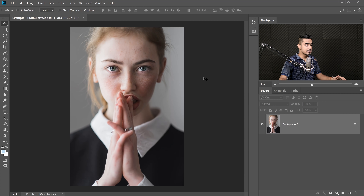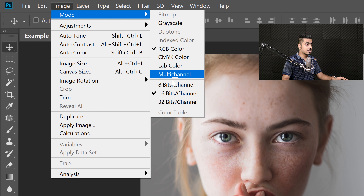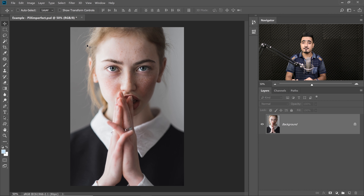The second thing is to make sure it's 8-bit. Go to Image > Mode, confirm RGB is selected, and make sure it's 8-bit. Done — first step finished.